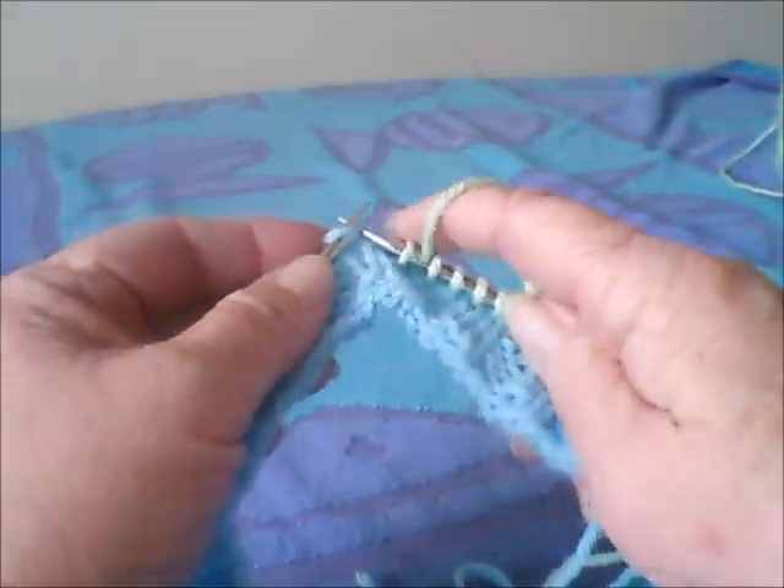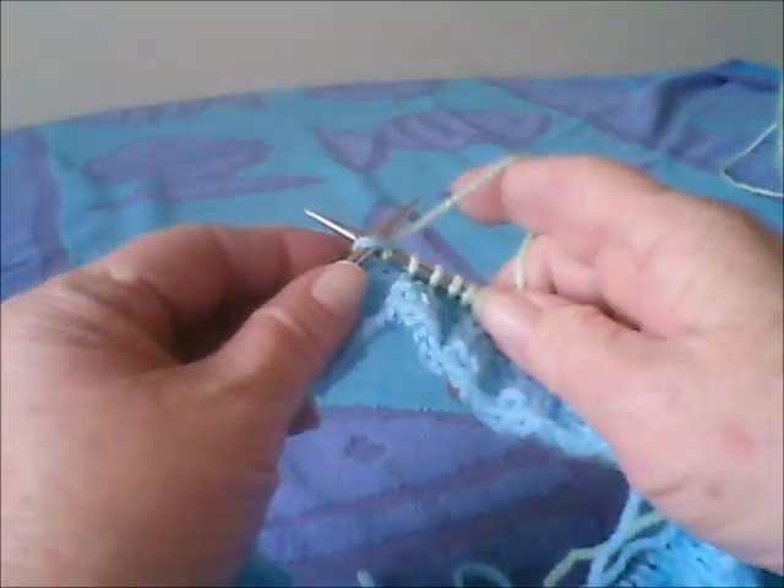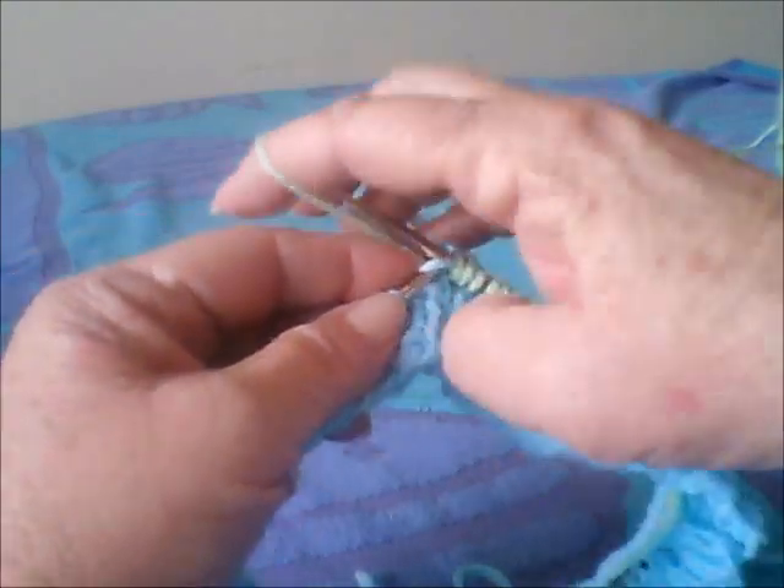I will do another video to show you — or try and pause this to show you — the slip stitch on the second round. But I'm pretty sure you'll know how to do that.